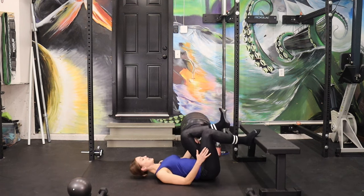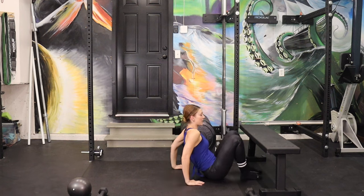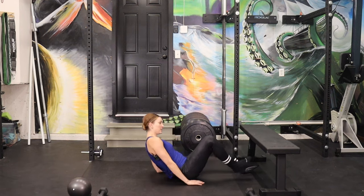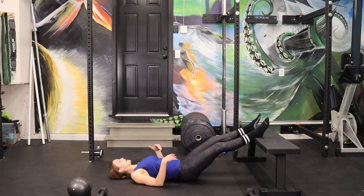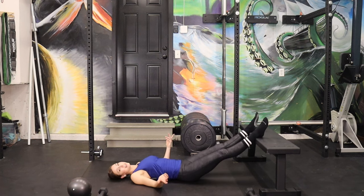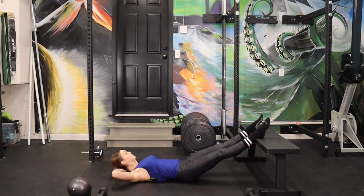Good. Stretch out the hamstring just for a second — we'll hit it in our final stretch too. Scoot back enough where you can just put your feet casually on top of whatever you're using. You should feel nice, like you're putting your feet up after a long day. Hands behind the head.